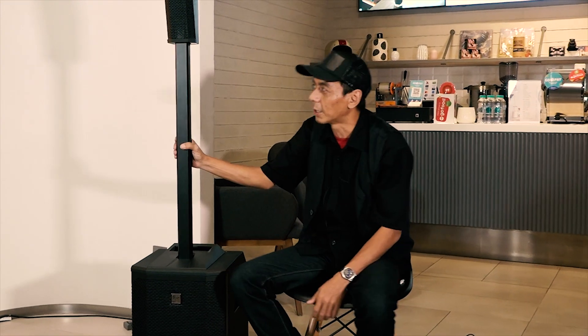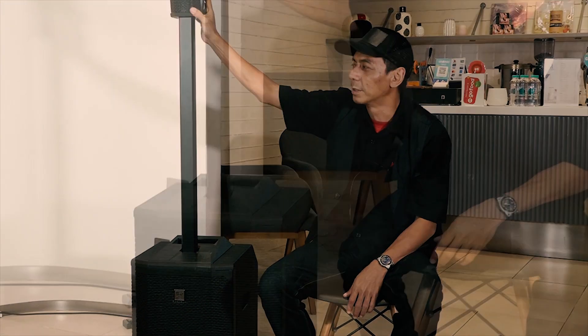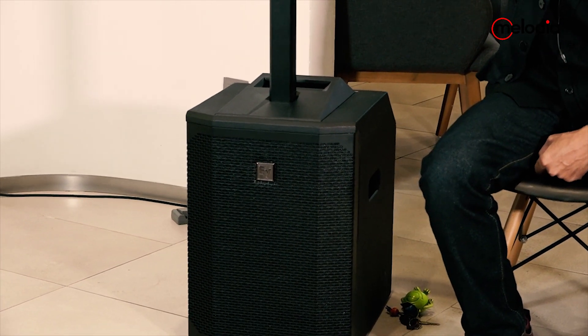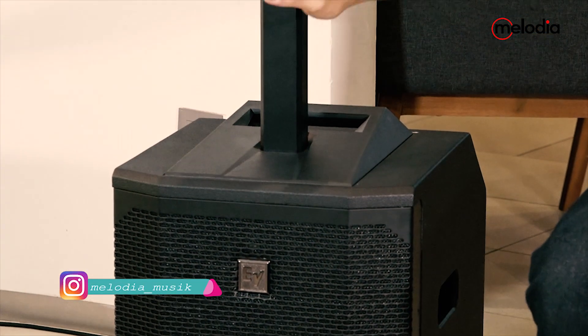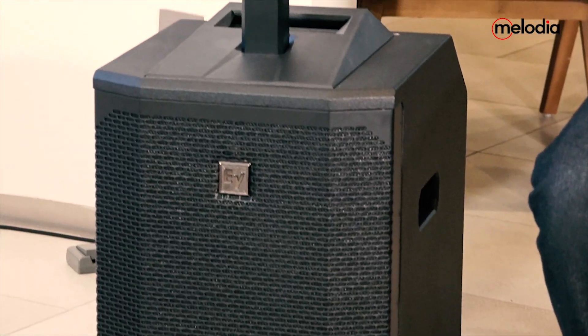I want to explain a little about the Electro-Voice EVOLVE 50. This is the speaker column — full range, mid-high, 12 inch. And this is the speaker column, 6.5 inch.